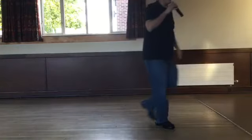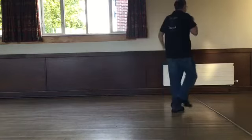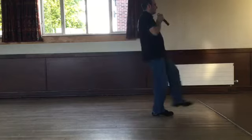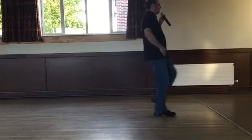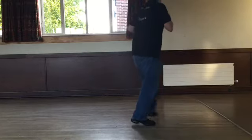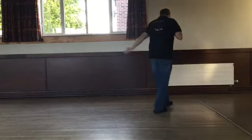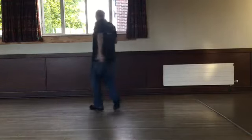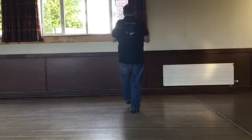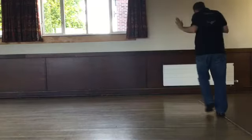A little bit quicker — walk right, left, right, kick, back two, three and touch. Right, left, right, kick, back two, three and touch. Step with a kick, back with a touch. Step with a kick, back with a touch. Side behind, side and touch. Side behind.